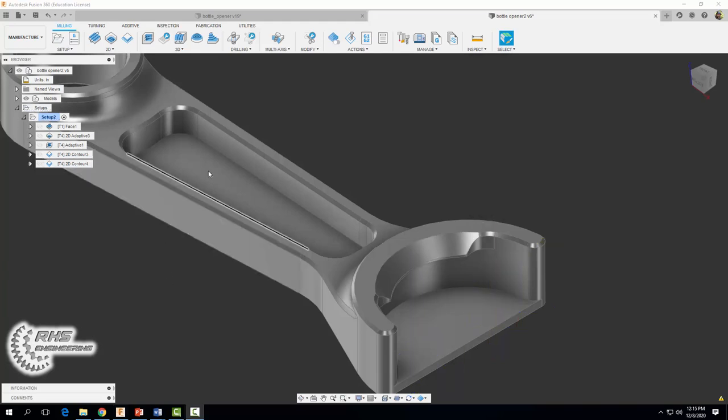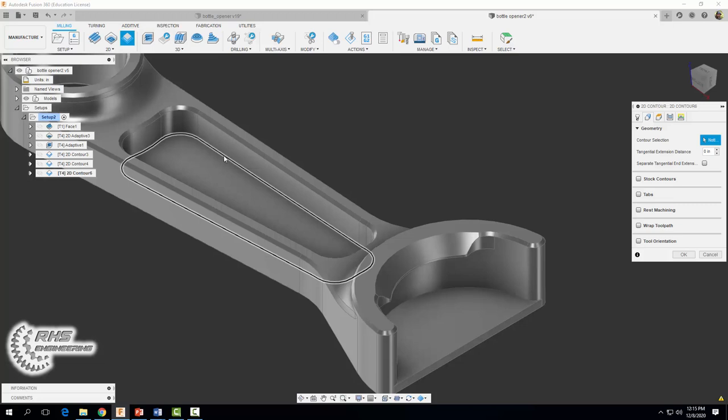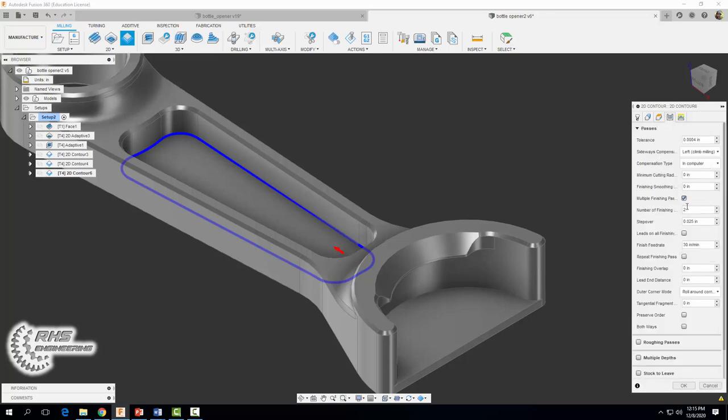Now we need to remove the material along the walls and floors of this pocket. Let's come on up and start another 2D contour operation — same tool, coolant to flood, same spindle speed of 3,000 RPMs and a cutting feed rate of 30. For our geometry tab we're going to select that pocket perimeter, then in the passes tab check multiple finishing passes, set the number of finishing passes to two, and use a step over of 0.2. Select okay.